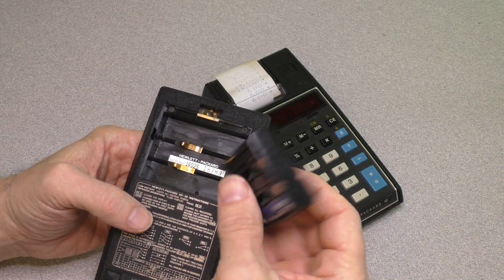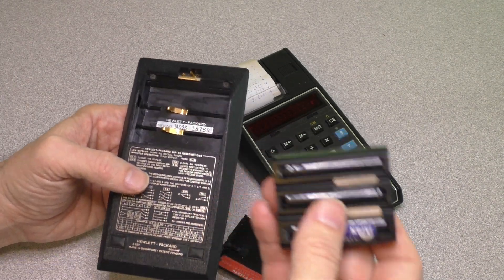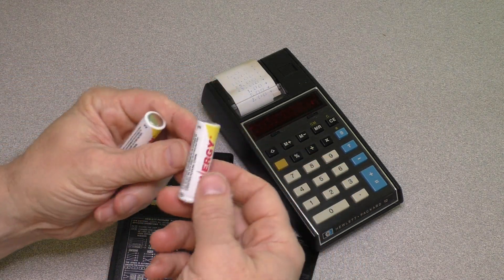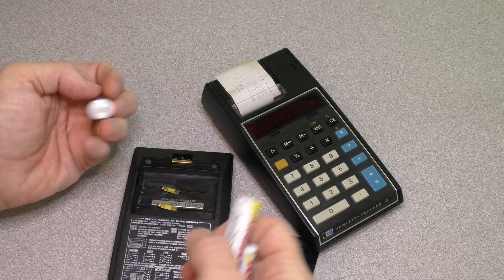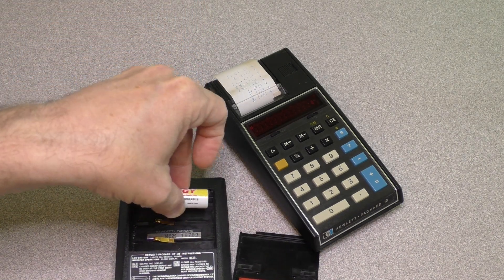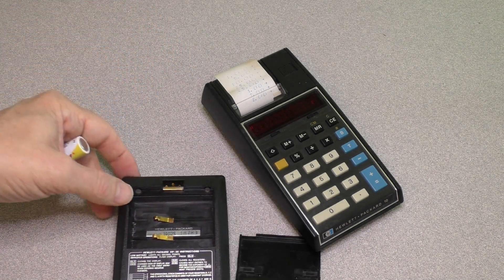I have tried to charge this battery pack, but it's just so old it really doesn't hold a charge. You can pick up some modern nickel-cadmium batteries, but you can't just stick them in because the traditional spring terminals aren't present — the actual terminals are right here. So it's a little problematic.